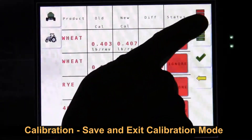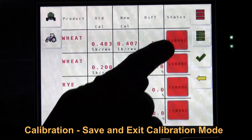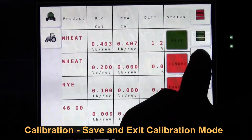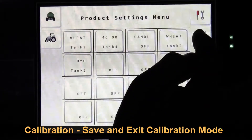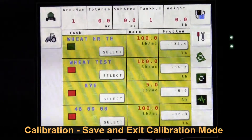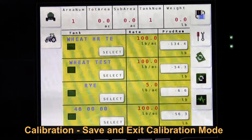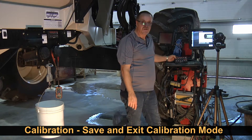Again, we can reject them all with the top button, save them all, or select the one we want to save and hit save. Then we simply return back to our operating screen. Our tank 1 is on — we can turn on our tanks, engage our clutch, and proceed seeding. Thank you.